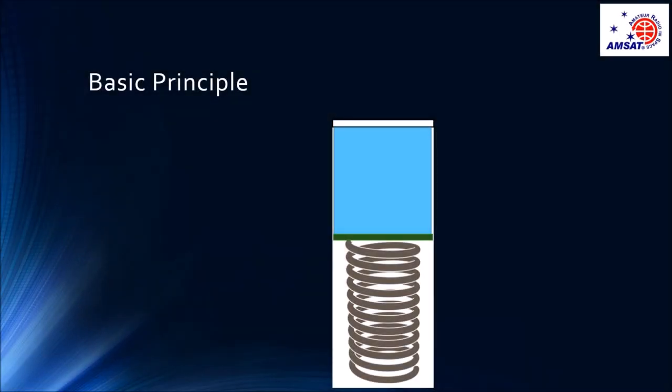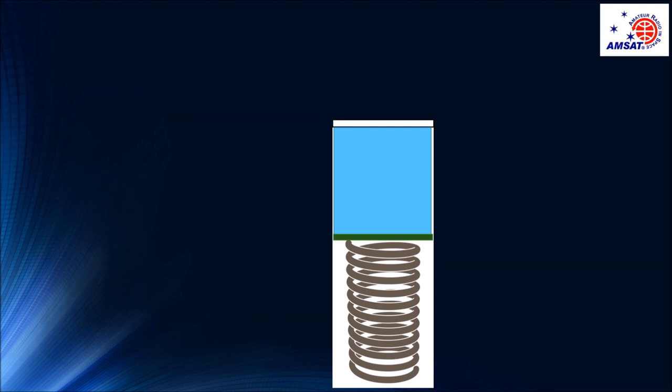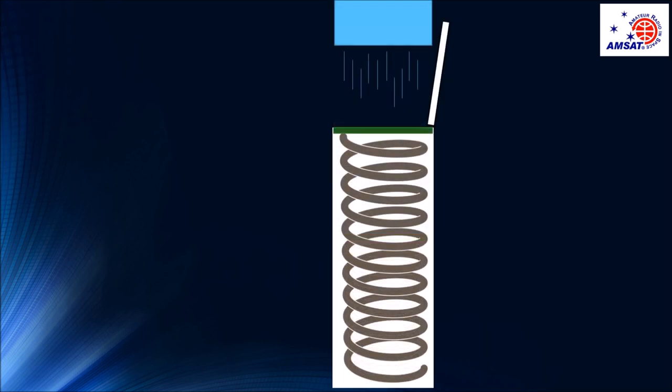The basic principle of deploying CubeSats is common to all three of these deployers. There is a spring and a platform or pusher plate on which the CubeSat or CubeSats is loaded. The spring is tensioned and the spring and CubeSats are held down by the closed door. Once in space, the CubeSats are deployed by opening the door — and there they go.